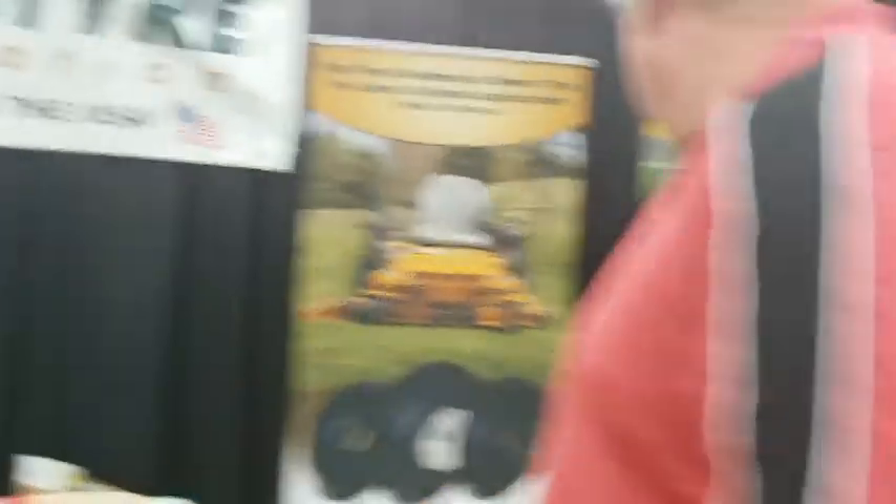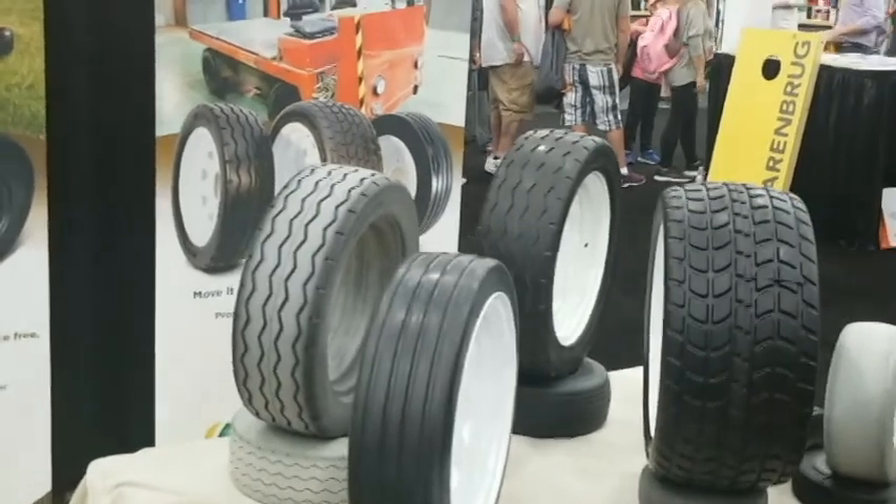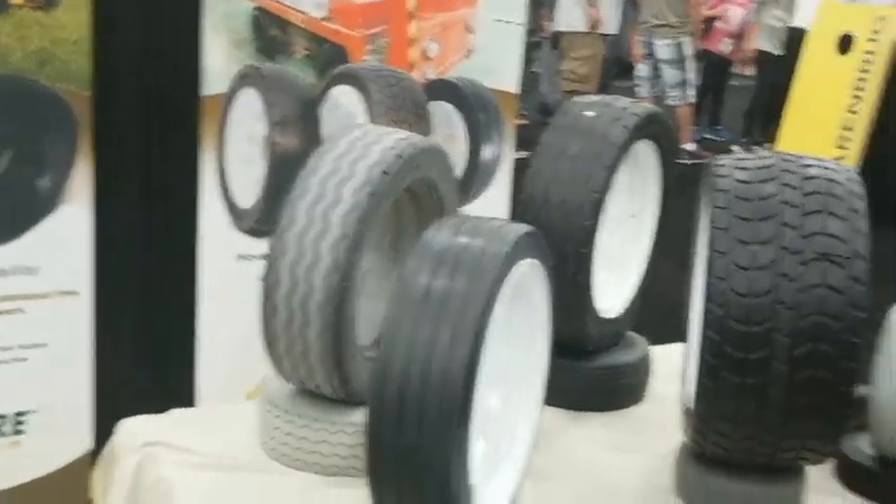American made in Boulder City, Nevada. And these are the tires over here. Everything from a golf cart tire, the largest tire, down to bicycle tires. Hand trucks, wheelbarrows, lawn mowers.